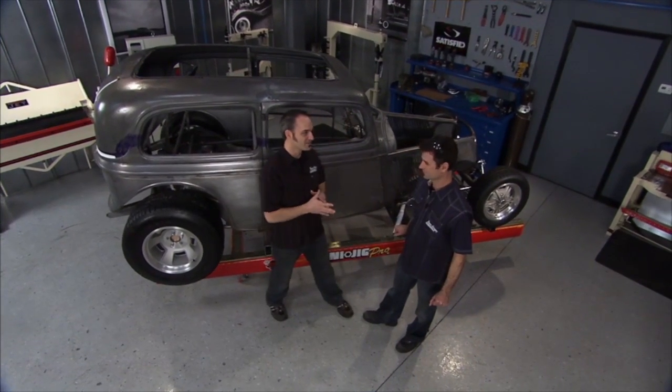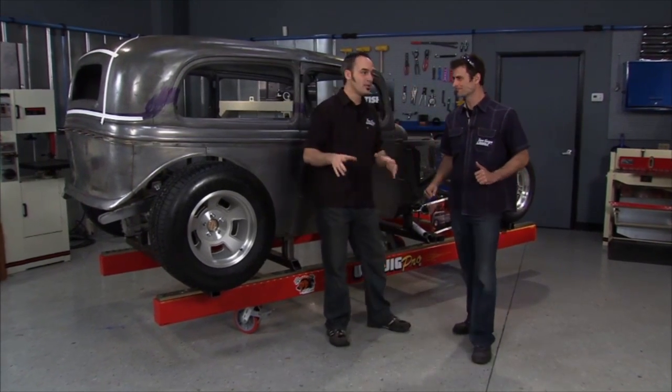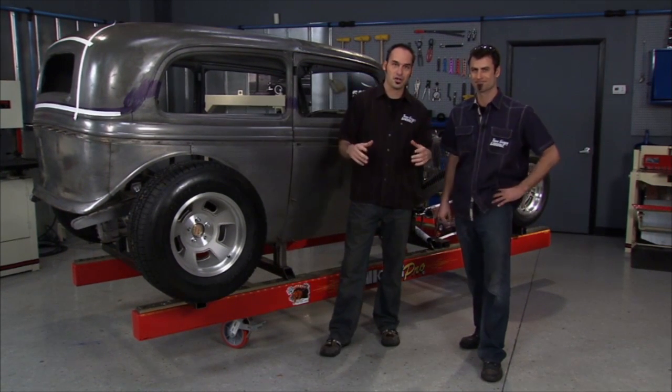You ready, man? You've been waiting for this for a long time. It's a big move — got the surgeon hands ready. Let's get it going. It's a good thing to wait a little bit. Get your planning, get your strategy down, do a lot of your homework, because otherwise you can take a perfectly good car and ruin it.